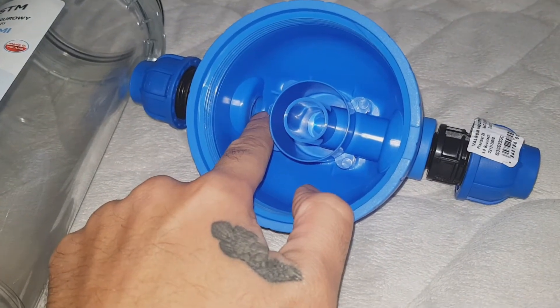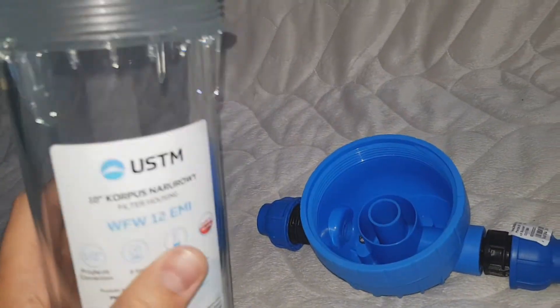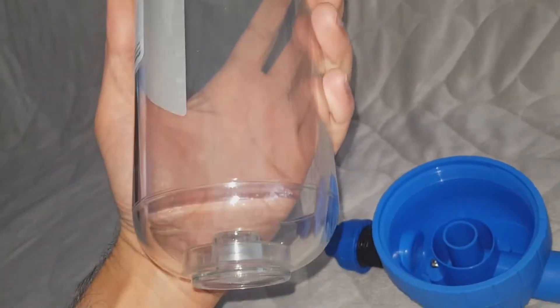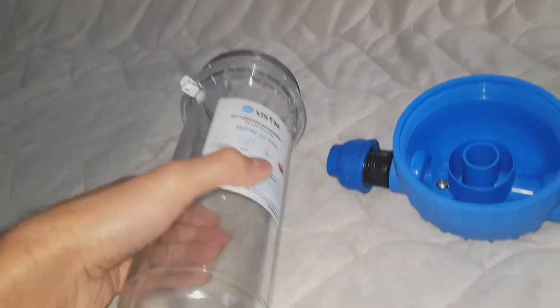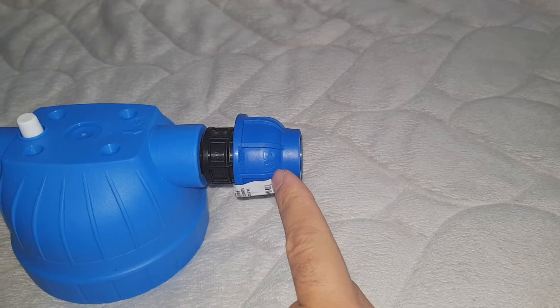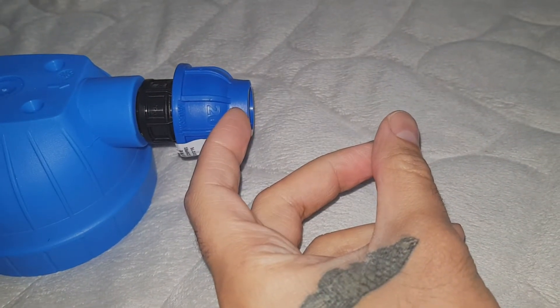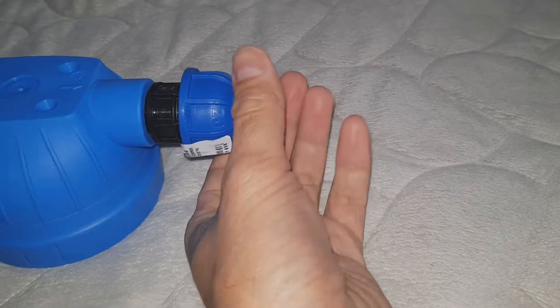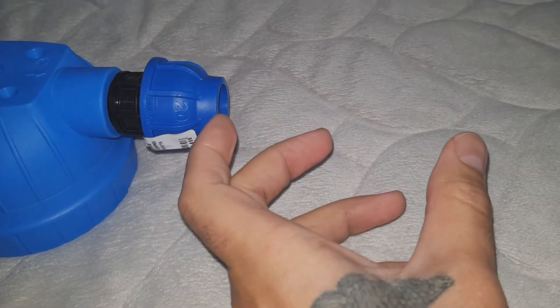Through that hole. Pretty cheap — I paid $10 for this filter. It's a double-gasket, crystal-clear, big unit. I can use two of them: I can buy another one and connect them in series using a piece of pipe over here, and connect that piece of pipe to the second filter.